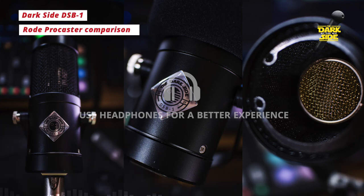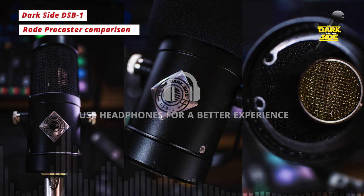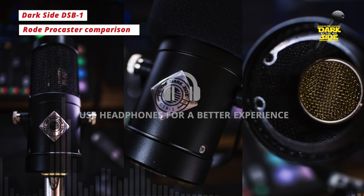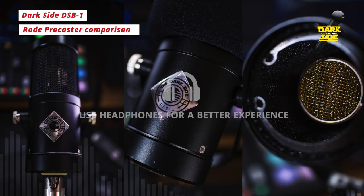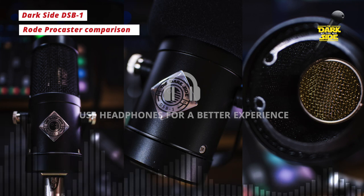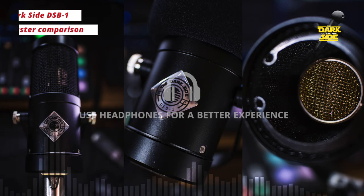Now we've moved over to the Rode Procaster. We've increased our gain again to 57 dB on the Zen Go, and we have another mesh pop filter in front of the mic. I'm about an inch off it. "Beam of a flashlight all night in the woods. Hunt us like dogs and then string us up for good... Lead us to the beach by our hands and bury us there in the sand." That's from 'The Diaz Brothers' from the Transcendental Youth album.